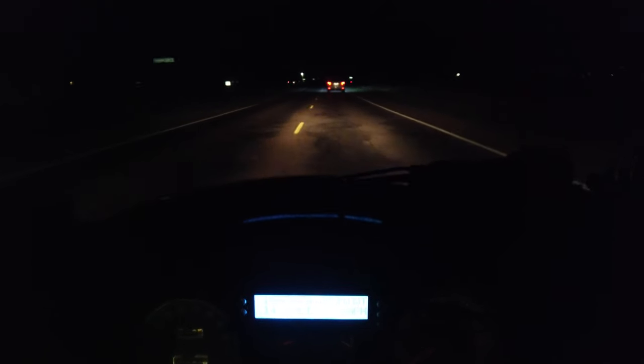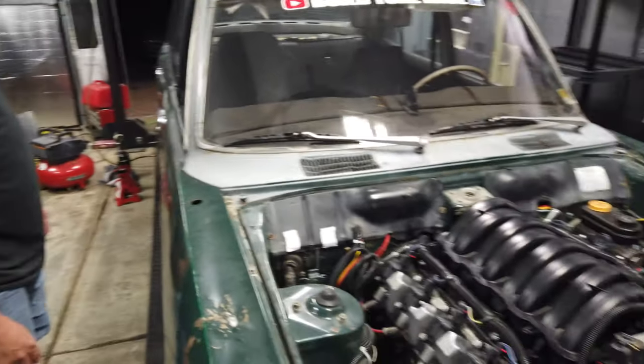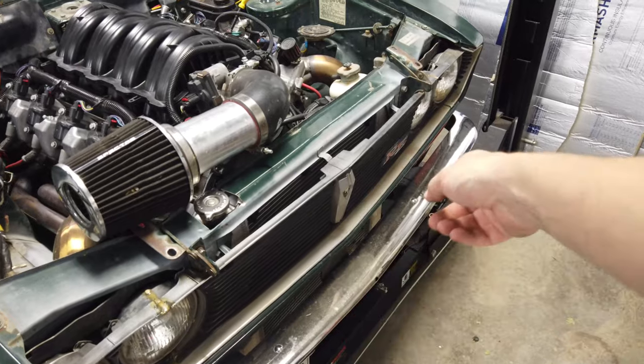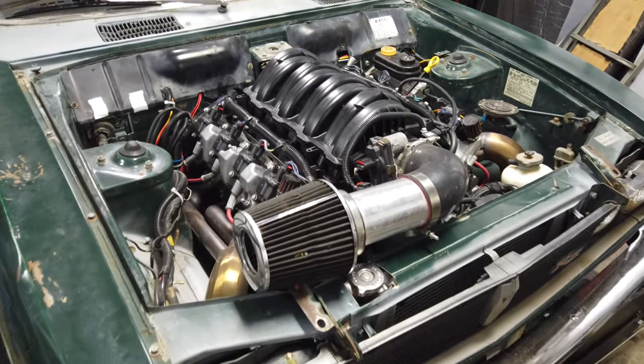First impression: not a lot of noise, at least not out of the injectors. Going a little quicker to make sure the gears aren't whining. So far so good — that's probably 45 to 50 mph, which is normally where it would start whining. Not bad at all, might have got it all fixed up. We won't have to listen to screaming gears this year.